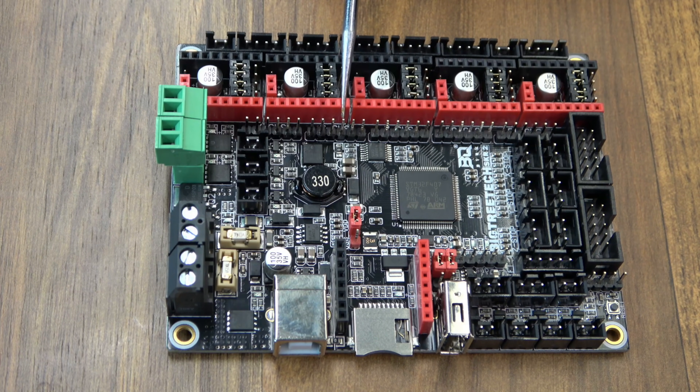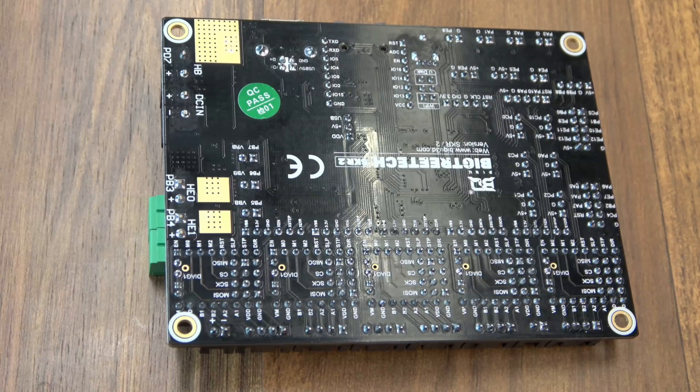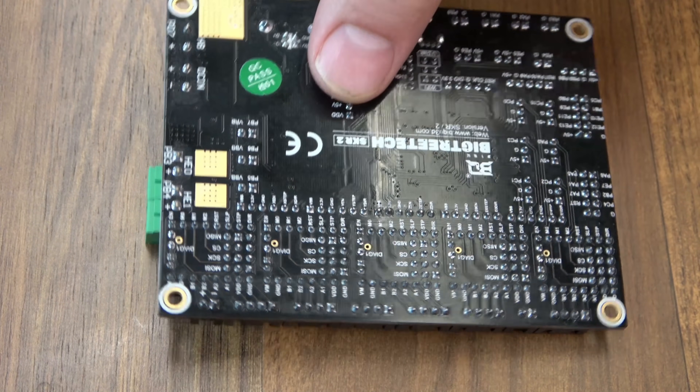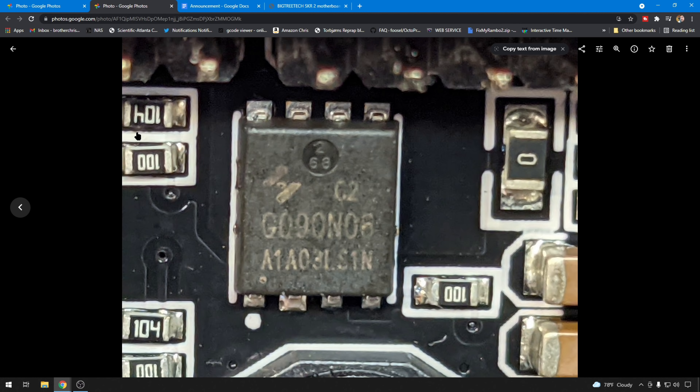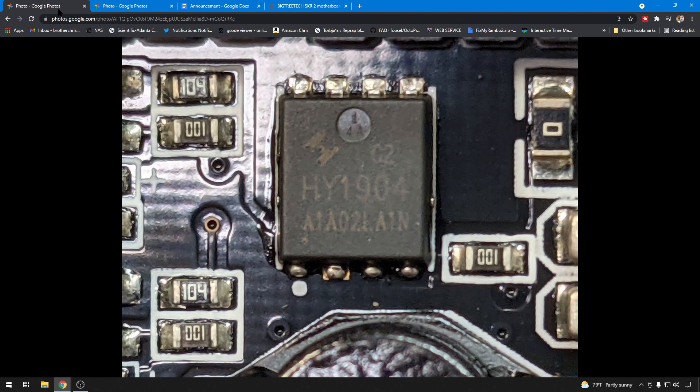I'll leave some information in the description on how you could fix it and how to return one. How do you know if you had a bad one? The easiest way is to just flip the board over. On all the boards with the bad MOSFET, you just have this green QC sticker. On the revision B boards — the ones that operate correctly — you should have the green sticker as well as a chrome sticker. The MOSFETs that are good are all the same model number. The bad one is a G09-0N06, and all of the good boards should have an HY1904 on them.